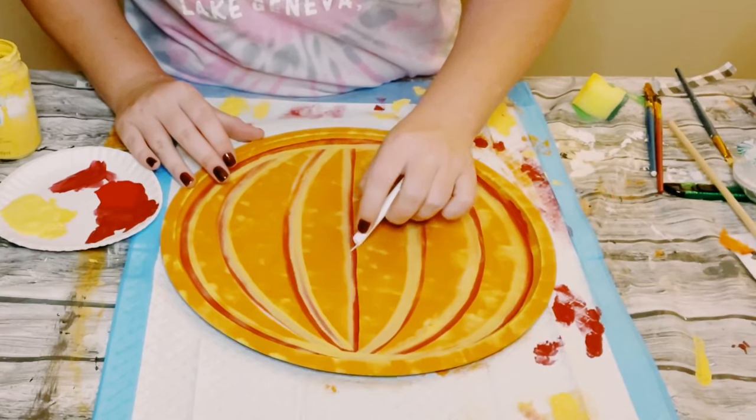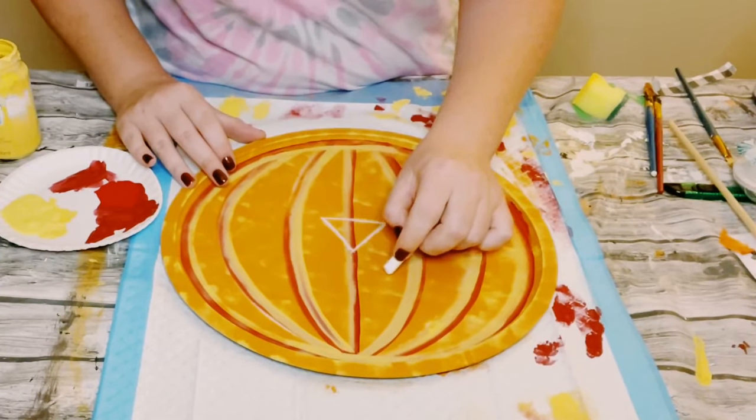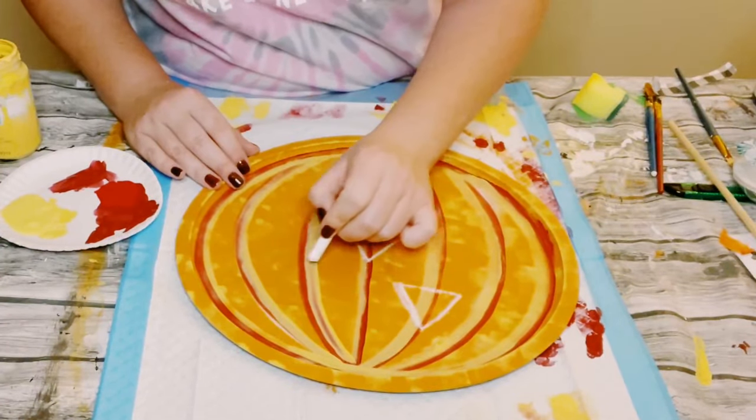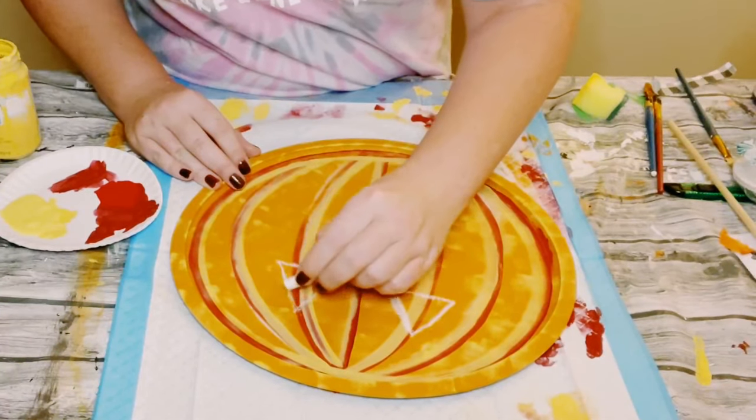Using my piece of chalk, I'm just going to outline a jack-o'-lantern face. You could do this however you'd like — I just kept it simple, doing triangles as the eyes and nose, and then just a fun mouth.